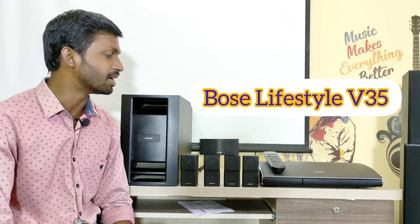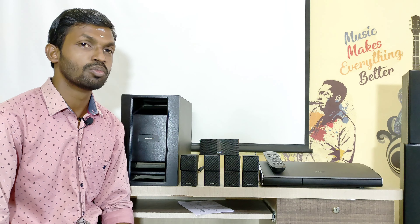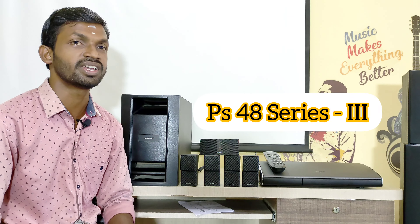First of all, if you look at the model, you have V35, Playroom, and PS48 Series 3 — a 5.1 speaker complete setup. In Bose, we have the Aqua's Made series, and speakers are available.